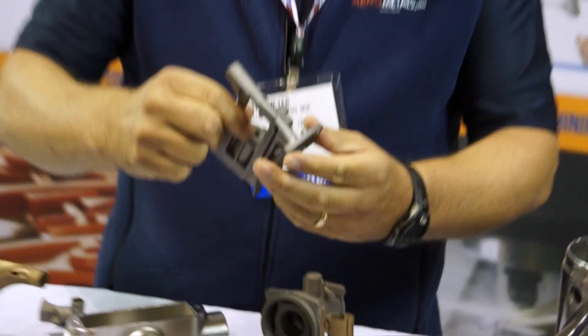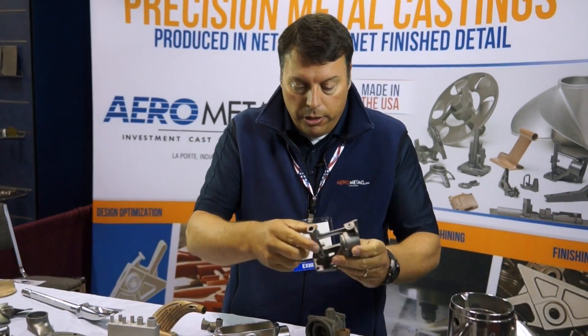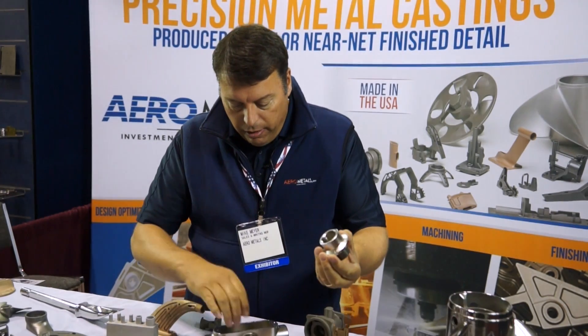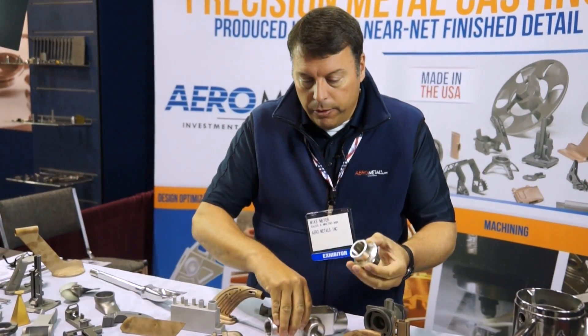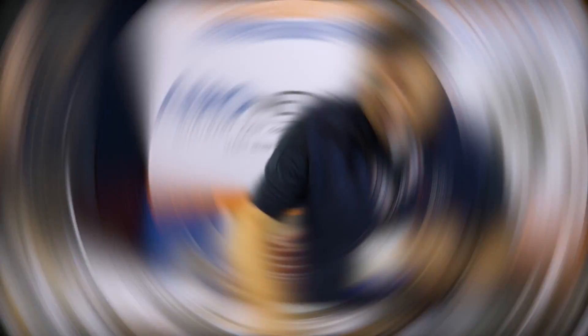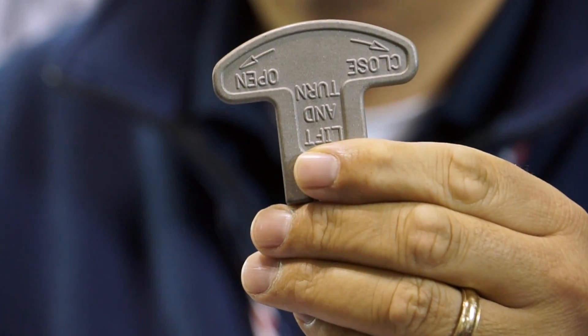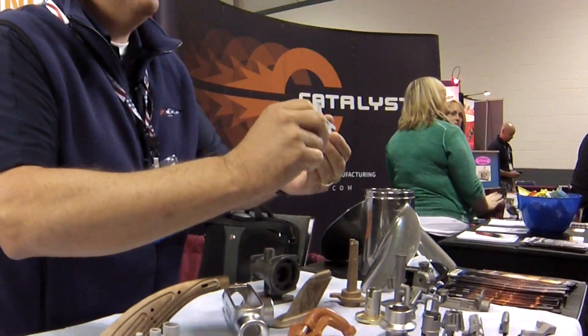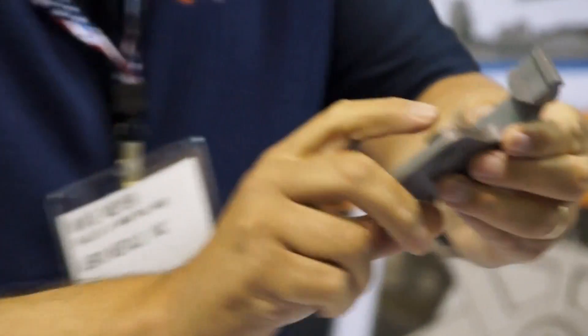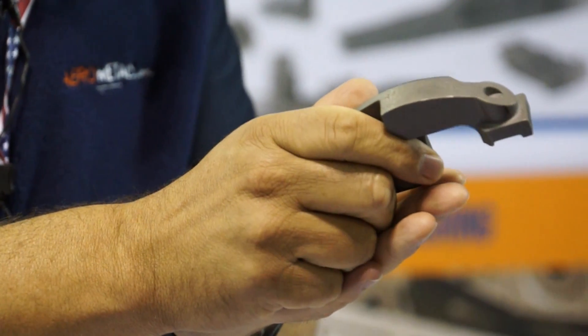We have all sorts of different parts. This is a pneumatic nail gun component for pneumatic nailers. We also have components that go into the food industry made out of stainless steel. We also have lock components — this one happens to be for jail cells. This is just a flap that has to go onto an airplane, so it's aerospace compliant. This component is for a gripper that the automotive industry might use in a conveyor to grab metal and carry it down the line to the next process.